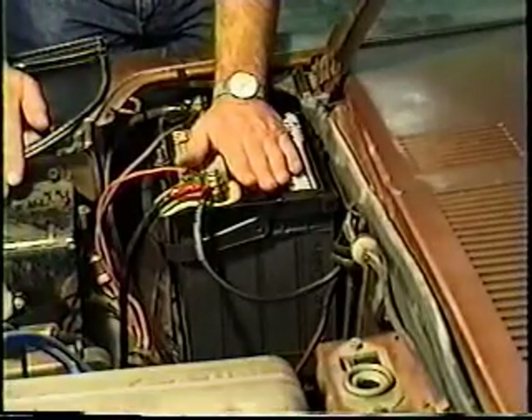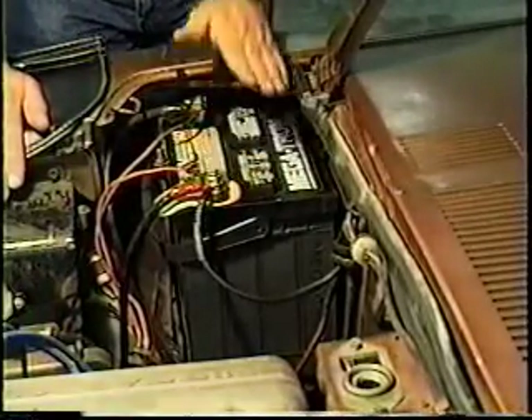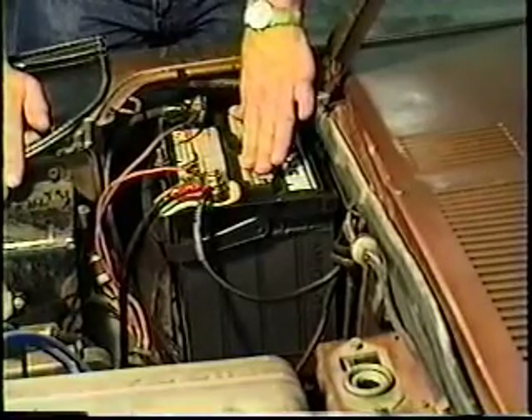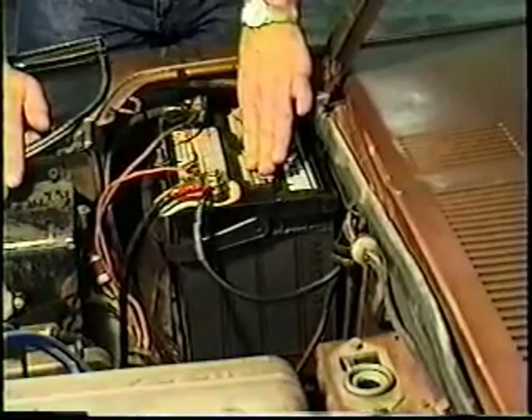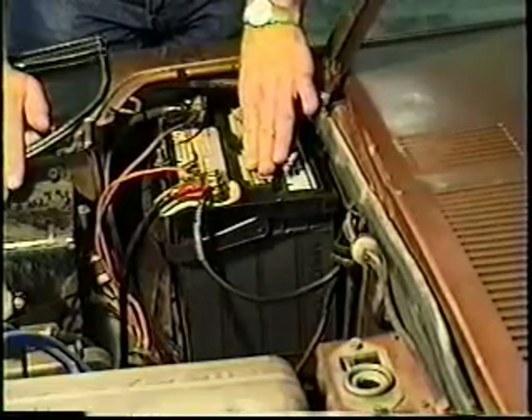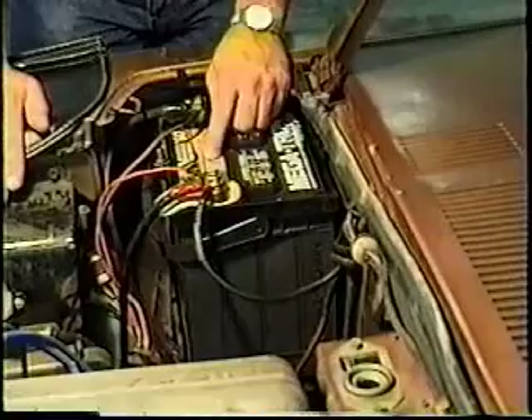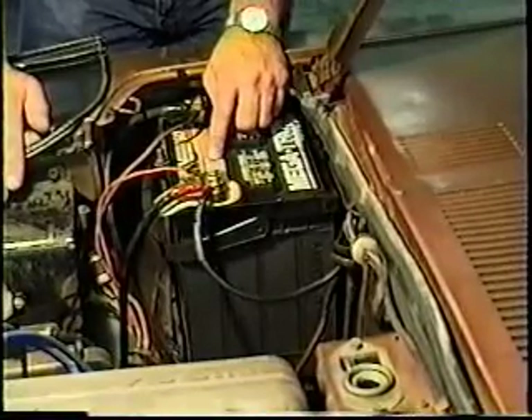The most important thing in this car is the battery, short of a driver. The battery itself should be as big as you can buy — and I do mean big, meaning amperage and hour ratings. This one equipped in this vehicle is 850 cold cranking amps, rated at zero degrees.